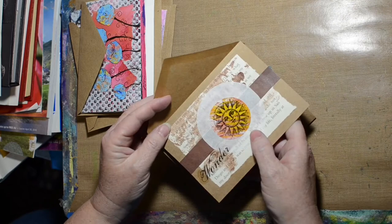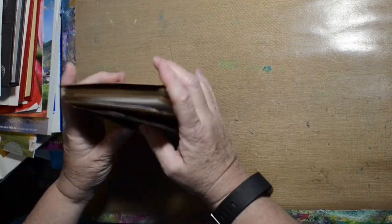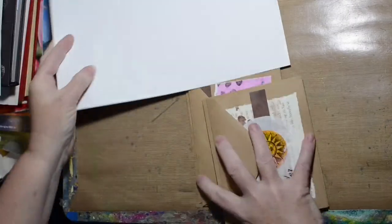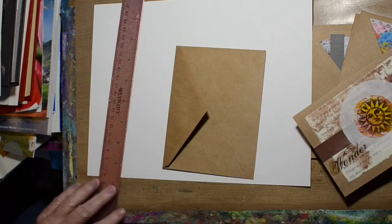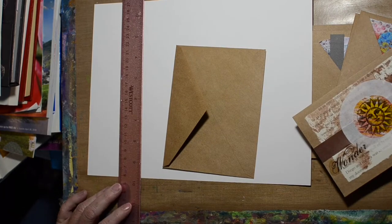I want something to put them in. I was thinking, and eventually this may end up in my Etsy store, I don't know. But I was thinking I wanted to make a container to put them in.